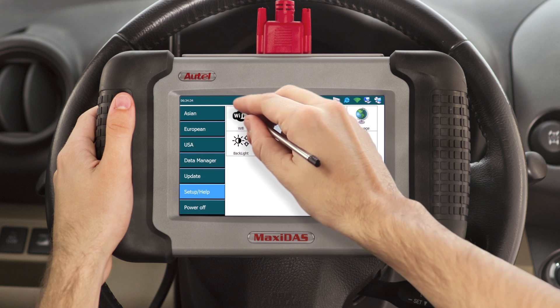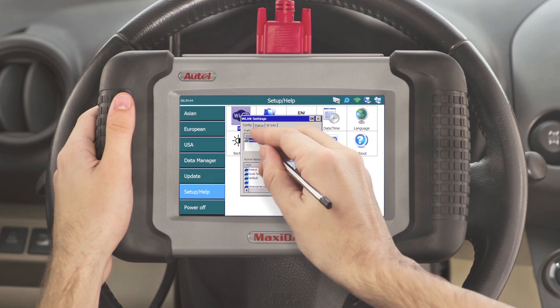Connect the DS708 to the wireless network connected to your PC. If you do not know how to connect to your wireless network, please click on the link below.